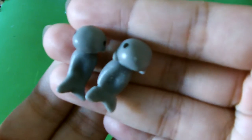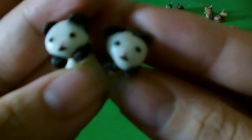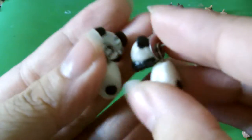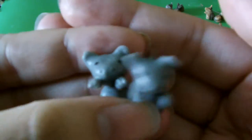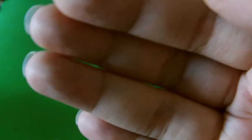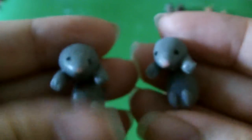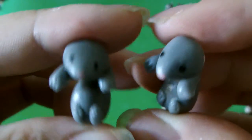Here are two manatees. Panda bears — these are one of the first animal danglies that I ended up making. Now here are some hippos. I dropped it, but it's okay — my floor is carpeted, so it's safe. Little tail. Here are some moles. I have a very wide selection of animals and these came out really cute.